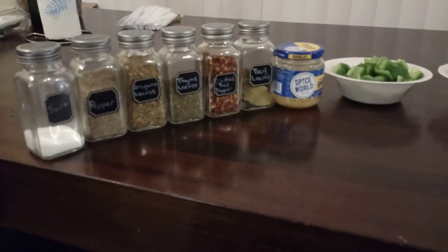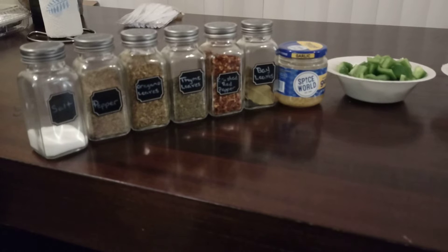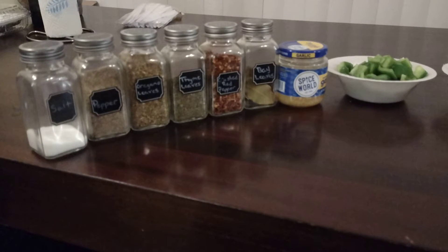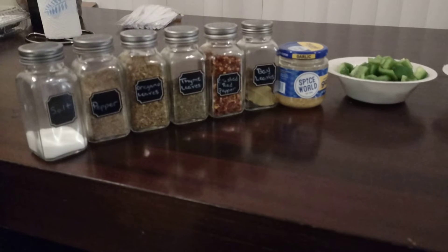Hi guys, welcome back to my channel. I just wanted to bring you and show you what I'm doing tonight. I am making a pot of cow foot soup. That's right, you heard me correct — I'm making a pot of cow foot soup.